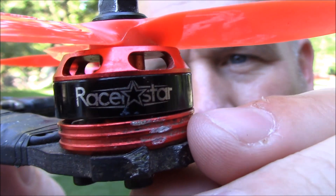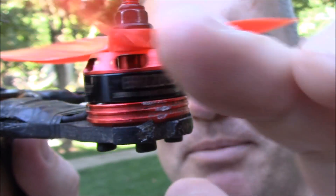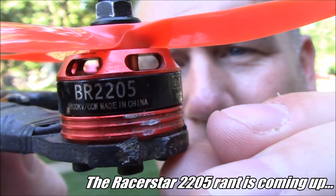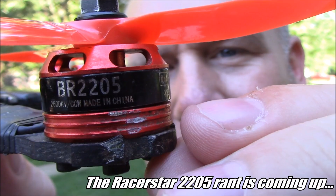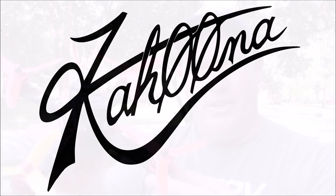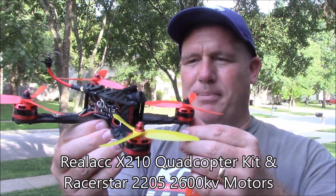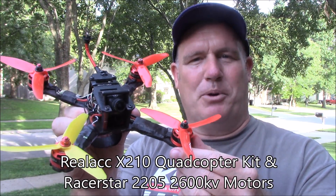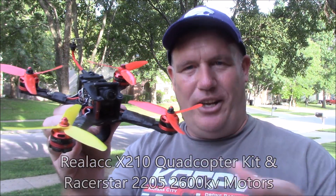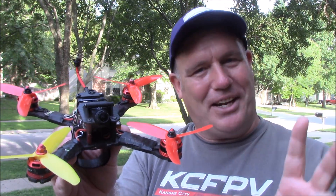Let's take a moment to observe the Racer Star motors. These are some good motors — 2205, 2600kV of pure joy. I wanted to talk to you today about this X210 quadcopter kit. I built this about 11 months ago and it has been my number one go-to racing quad in our local races. It has a lot of the original components and a lot of new components.